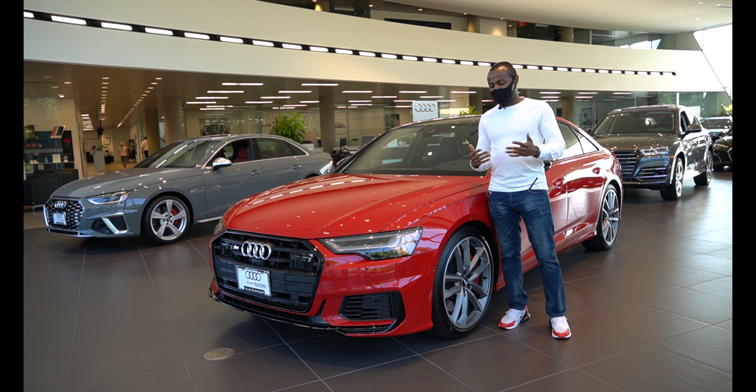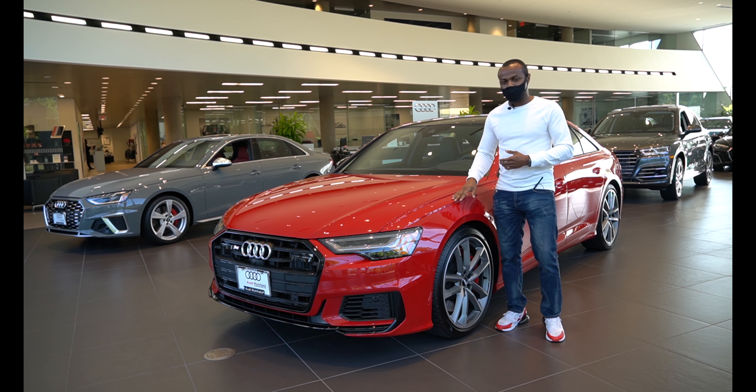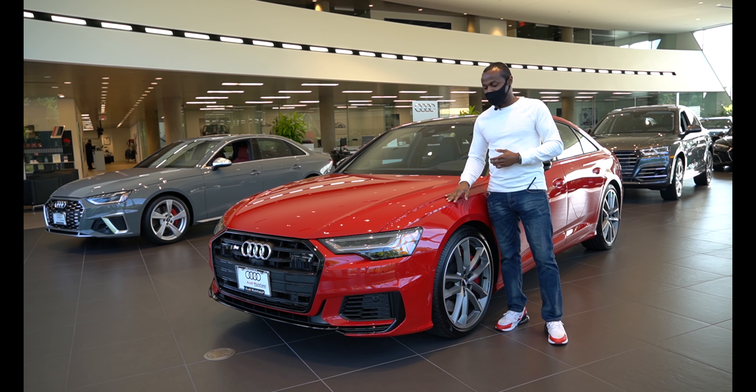Hello guys, welcome back to my channel. This is RedlineMax again and today we have a brand new car here — this is a 2020 Audi S6 Prestige.